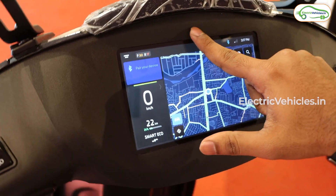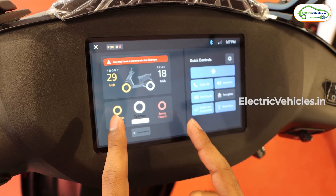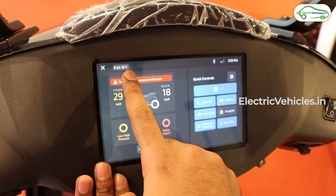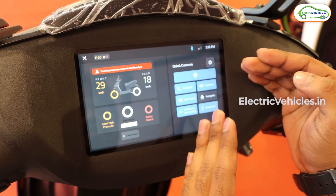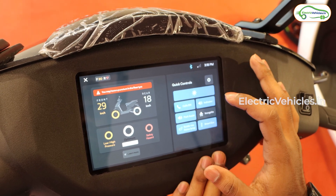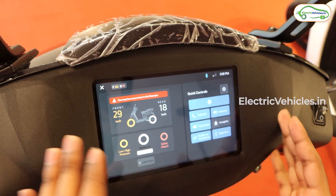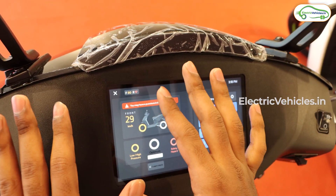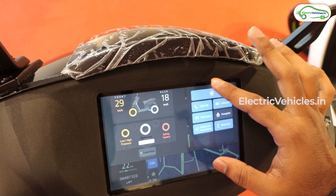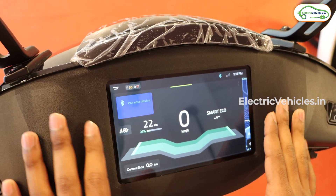When the scooter is on, swiping from the top gives you the quick control panel. On the left side you get TPMS — tire pressure monitoring system — which costs an additional 5,000 rupees to install and shows air pressure for both front and rear tires. On the right side are quick controls where you can adjust brightness and toggle calls, indicators, indicator sounds, park assist, quick guide, guide me home, and smart eco mode — all without navigating to the settings menu.